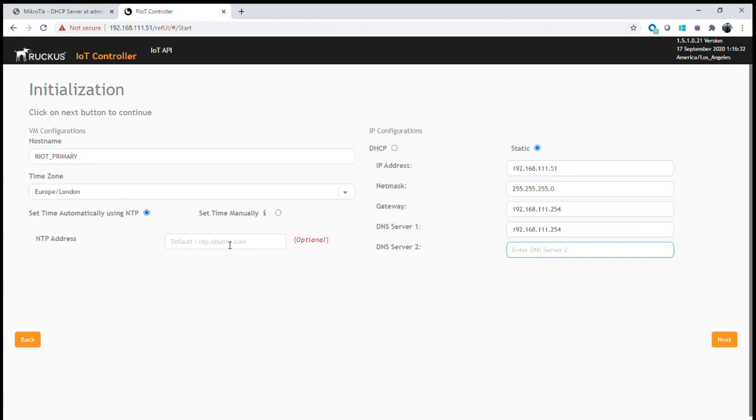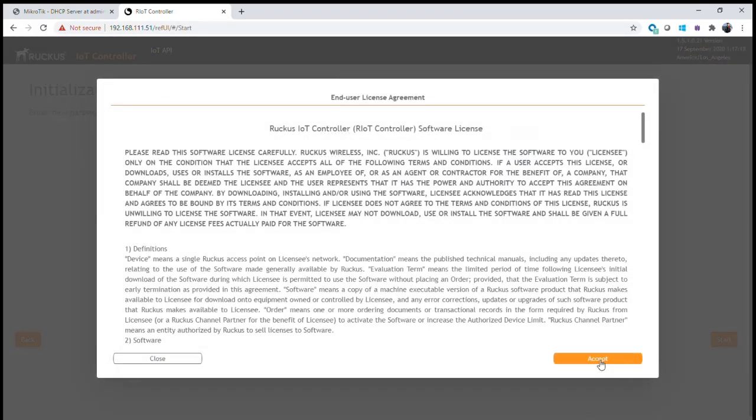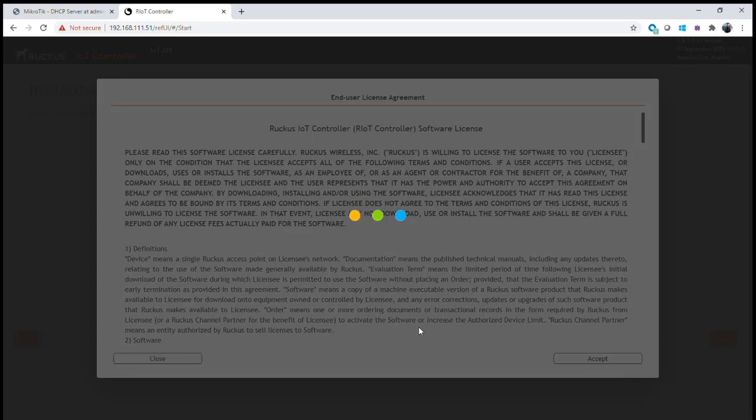The last thing we must make sure we do is synchronize times between both the primary and secondary controller. Here we need to use a time sync or NTP source. I'm going to use the Google time server — we could also use the Ruckus time server or any others. It's really important that those three settings are correctly configured. Next we define our admin password, set up our username and password, save that, accept the configuration, and start the system reboot.